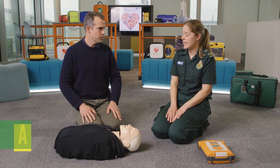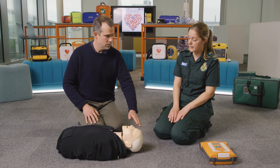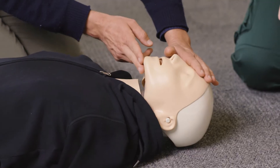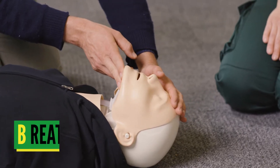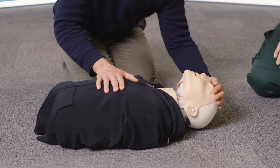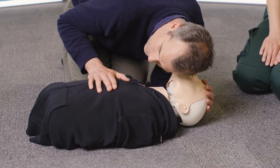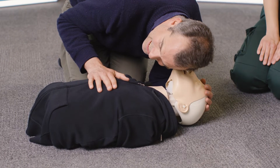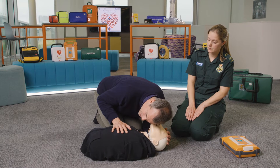Then we move on to A — airway. We're going to do a head tilt chin lift: place one hand on the forehead, two fingers on the chin, tilting the head backwards. Like that? Yes, that's correct. Then we move on to B — breathing. Place one hand onto the chest, place your face near theirs to see if you can feel or hear any breathing. I'm feeling and listening with my ear, looking at my hand — there's no breathing happening.